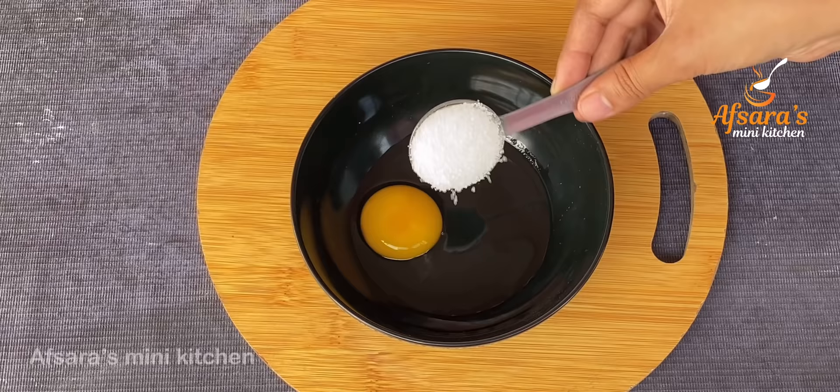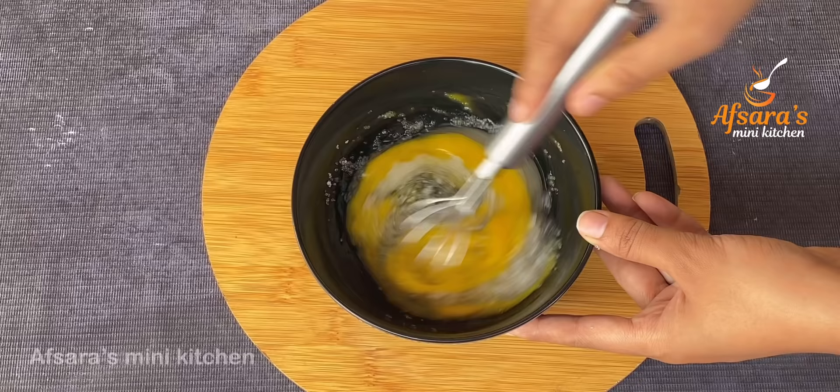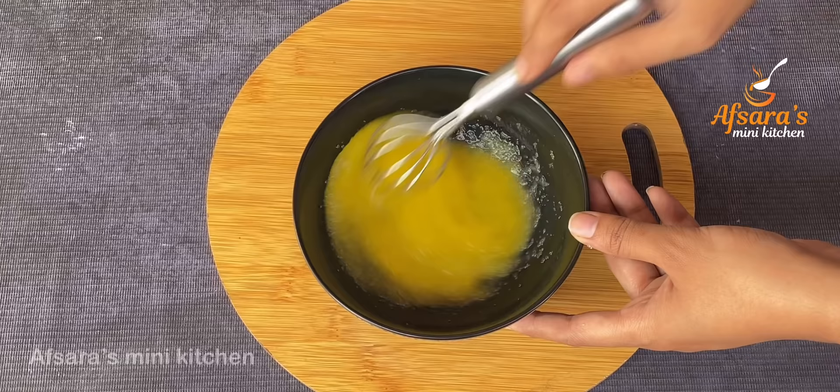I will add 3 tablespoons of the mixture. Then I will add 1 tablespoon and then 2 tablespoons. We will add the whole cup with a dip.